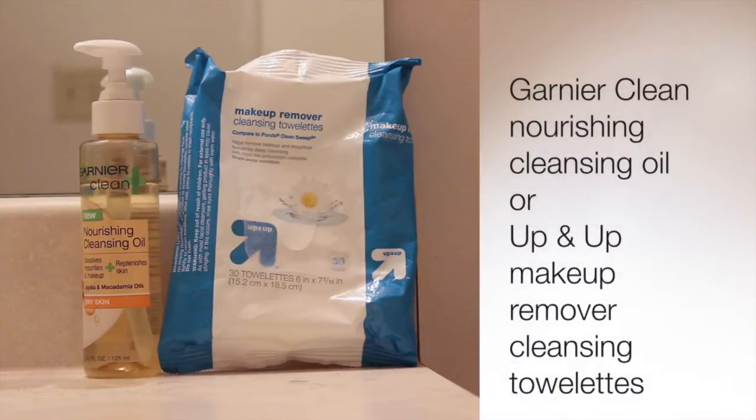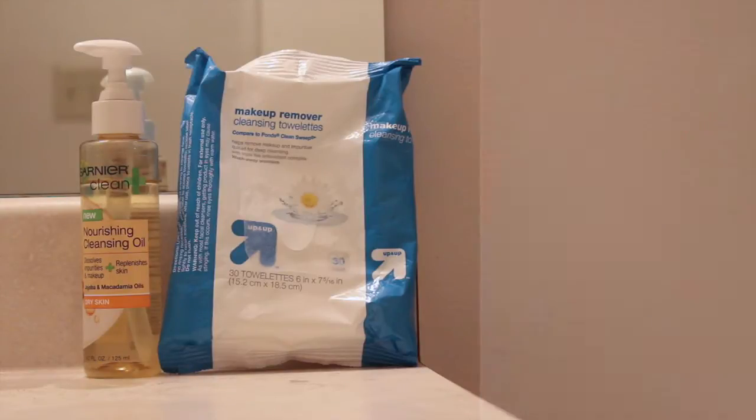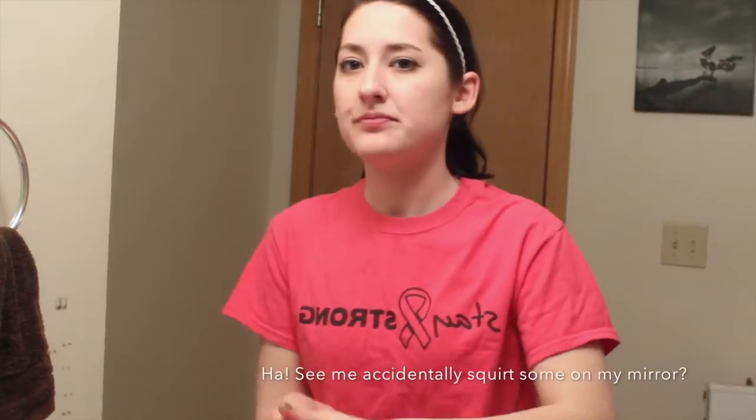Now I'm going to start my skin care routine, which I start by taking off my makeup. A lot of times I'll use the Up and Up Makeup Remover Cleansing Towelettes, but I'm trying out the Garnier Nourishing Cleansing Oil right now. So I'm just going to squirt that in my hand and rub it all over my face to work off some of the makeup, and then work it into my eyes to get off all of my eye makeup as well.